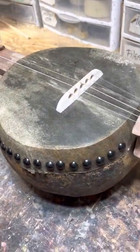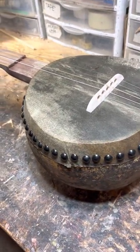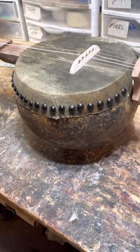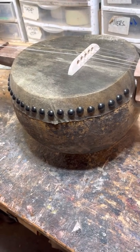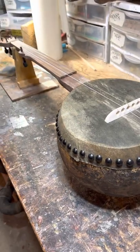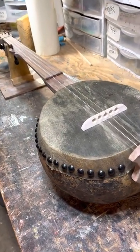Welcome back to the banjo shop — Barry at GourdBanjosByBarry.com. In a previous video I was showing how I reinforce the insides of this gourd, and now we have a finished product. This particular banjo is called the Fence Post.